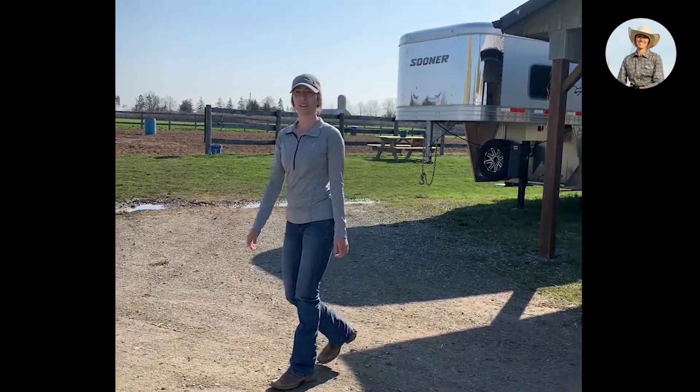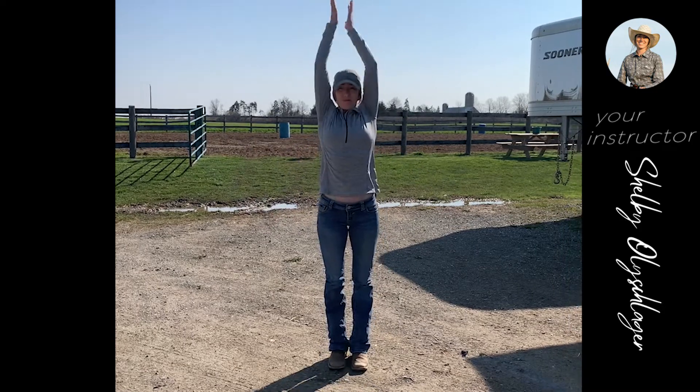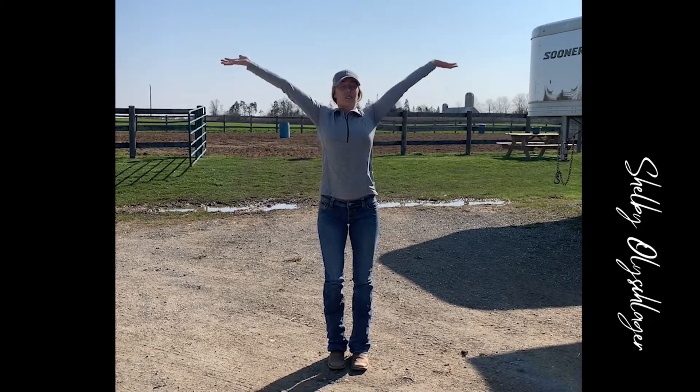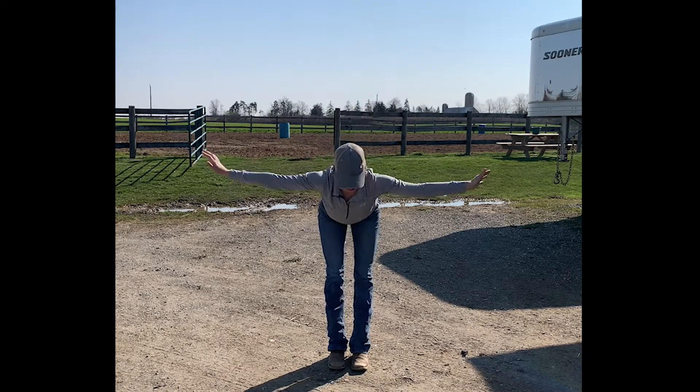Alright, welcome to this pre-ride stretch. First, make sure no one's around you, and then we're going to start with a nice stretch up. Try and be mindful with your feet, lifting with all four corners of your feet as you lift and try and stretch your spine up.